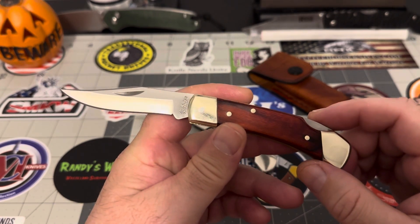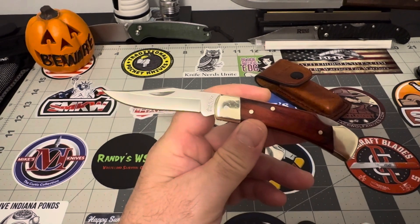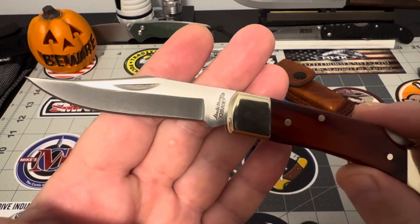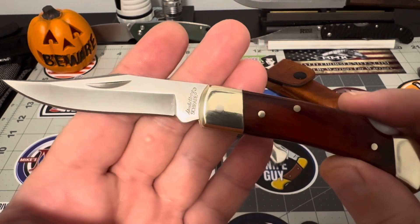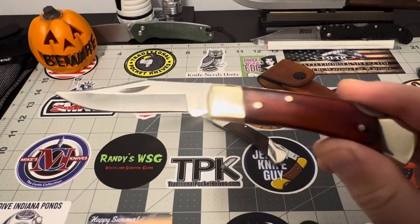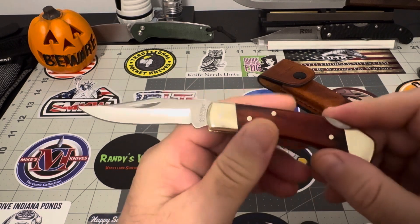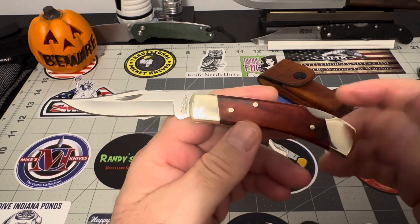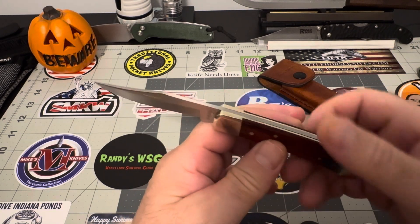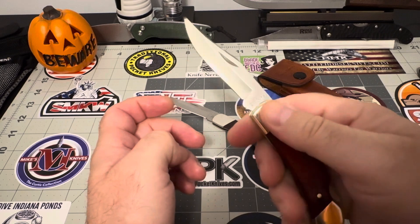Rosewood covers. It's just a really great piece. Both of these knives — this one as well — I've had in my collection for quite a few years. I can't believe I've never pulled them out or carried them, because now that I'm re-introduced to them, I just can't believe how good they are. These are fantastic little knives. They're on the smaller end.